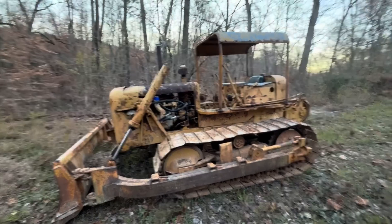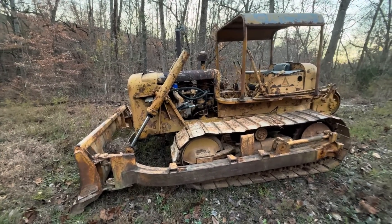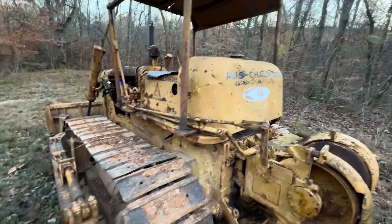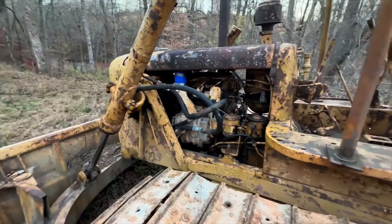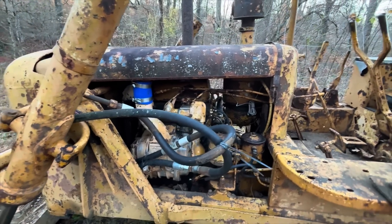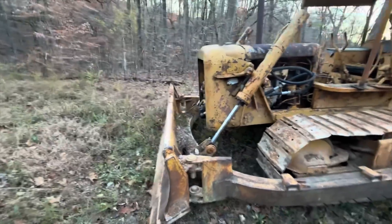This is our 1950s Allis-Chalmers HD5. It has a fuel tank on the back that says it's a six, but that's just the fuel tank from a six. It has a Detroit Diesel two-stroke diesel in it — it's a 2-71, so it's a two-cylinder 71 series, 71 cubic inches per cylinder. It's from the 50s, so this thing's over 70 years old. We're going to use it today to do some work here on the property.